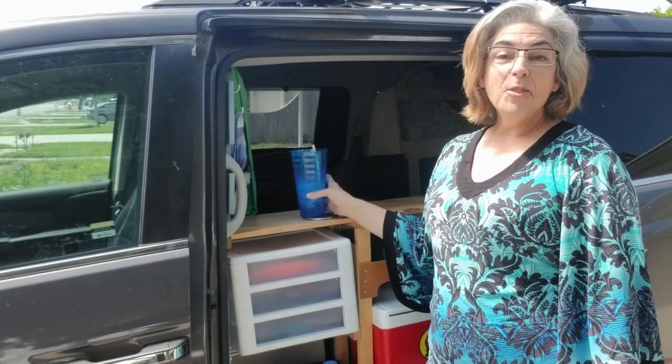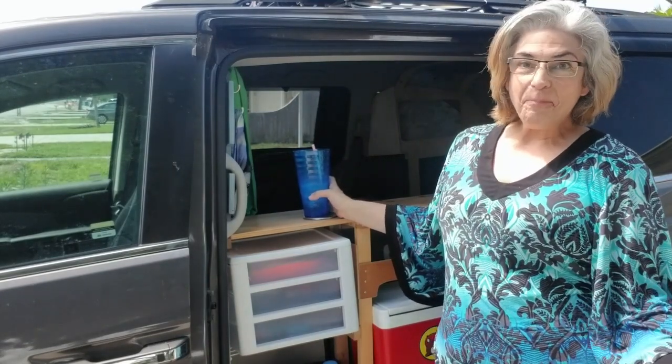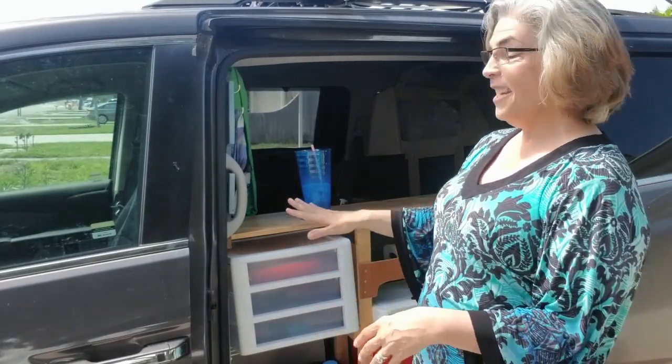Hi and welcome to Minivan Camper Building with Leslie. Today I'm going to show you how I made this pantry kitchen storage counter unit thing. Pretty neat, isn't it? It's the perfect height to stand here and have a cold drink — if we traveled with bar stools, this would be a perfect place to set them up and hang out.